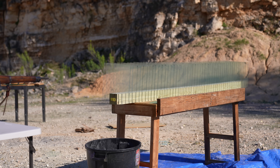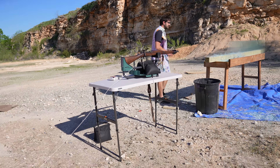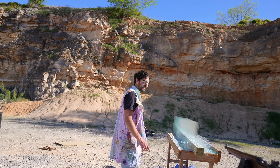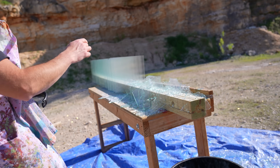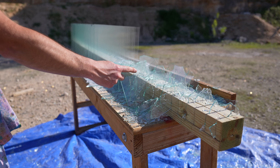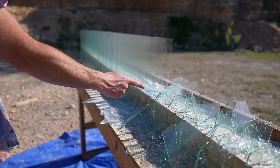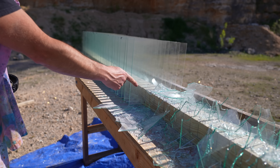Three, two, one. Oh, don't breathe that - that is an absolute cloud of glass. It didn't go that far. What did you say, 22? Yeah, if it's 22 that'd be amazing. Let's get upwind of it though. One, two, three, four, five, six, seven, eight, nine, ten, eleven, twelve, thirteen, fourteen, fifteen, sixteen, seventeen, eighteen, nineteen, twenty, twenty-one.